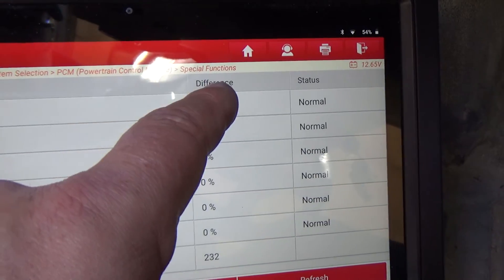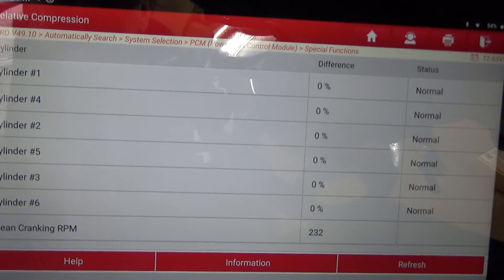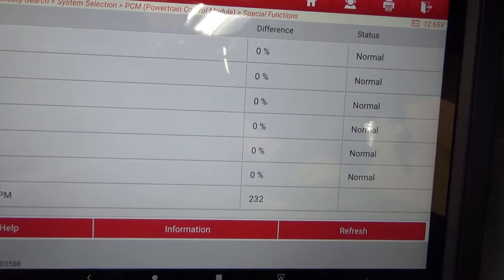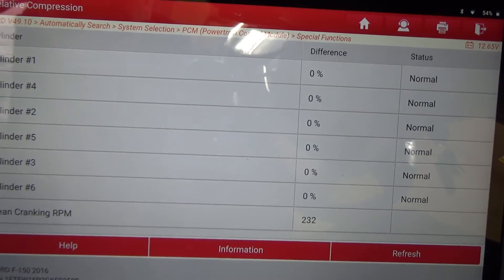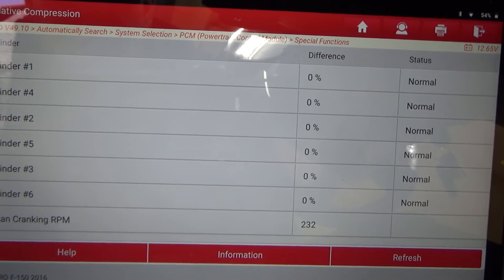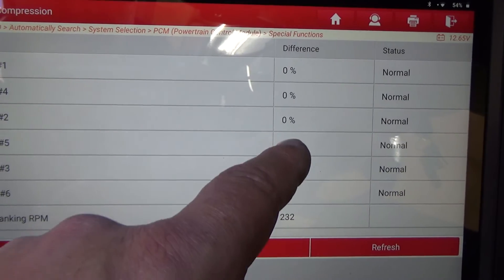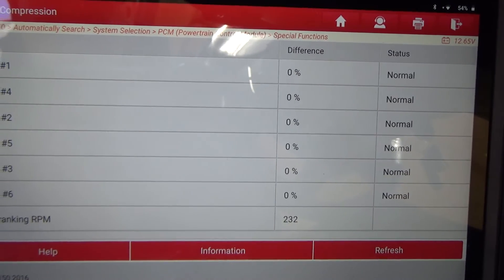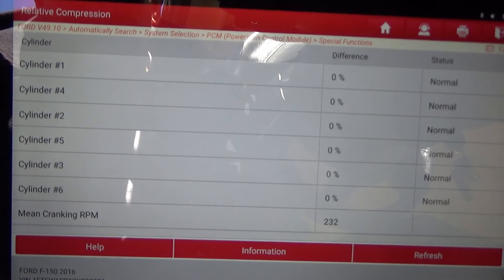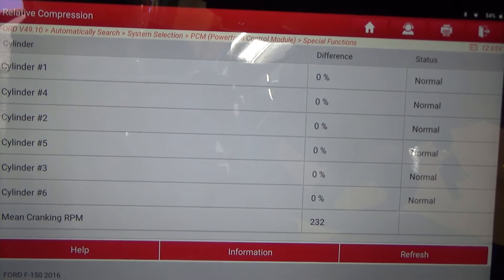The key word is 'difference.' You've got 0% difference between the cylinders. Here are your cylinders, there's the difference column — status: normal. Mean cranking RPM was about 232 RPM on average. So if you had blow-by — whether it was valves, head gasket, rings, whatever — that particular cylinder would show a difference. We'll say 10% difference — you'd know that cylinder five is your cylinder that's got the issue, and that it most likely has lower compression.